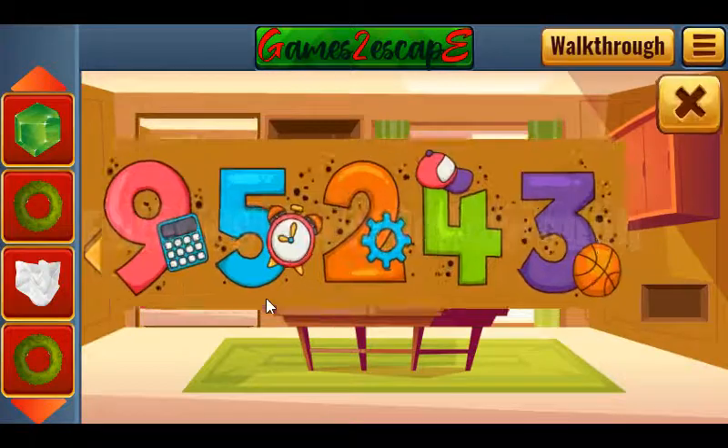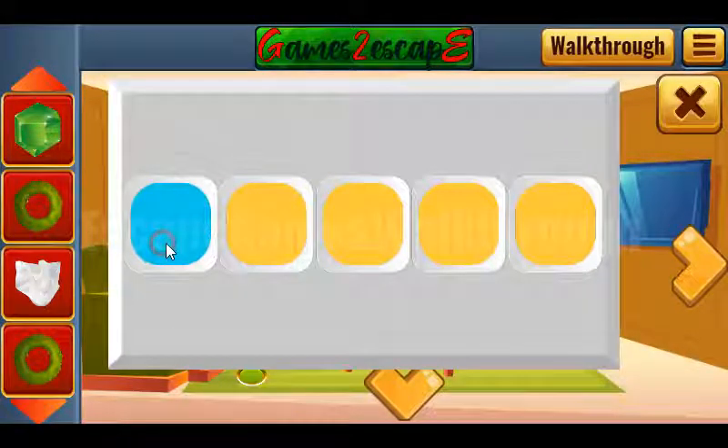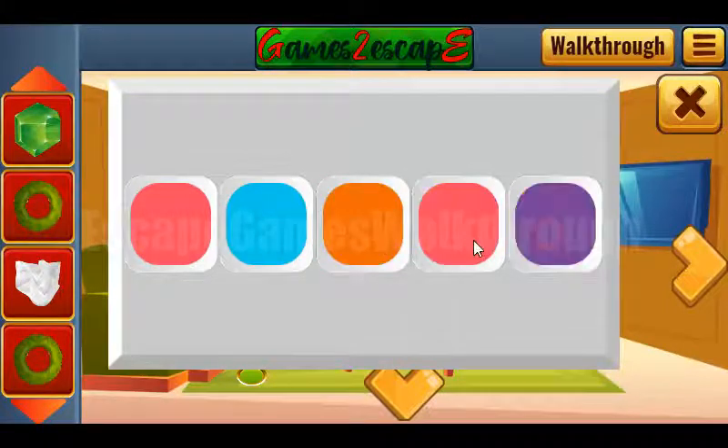So now we can go to the next room. Let's look once again at these digits and their colors: pink, blue, orange, green, and purple. We need to set here: pink, blue, orange, green, and purple.